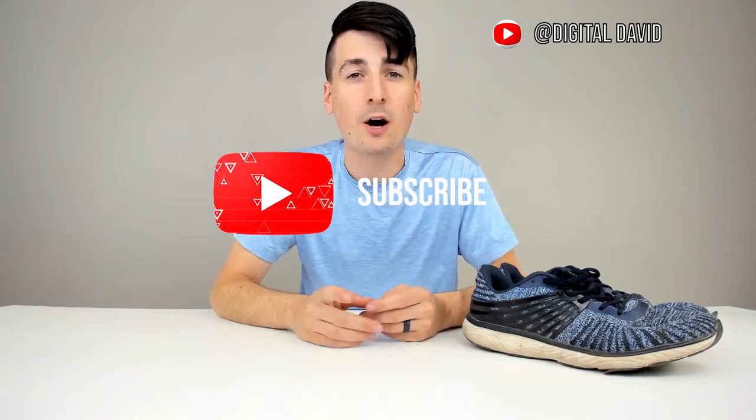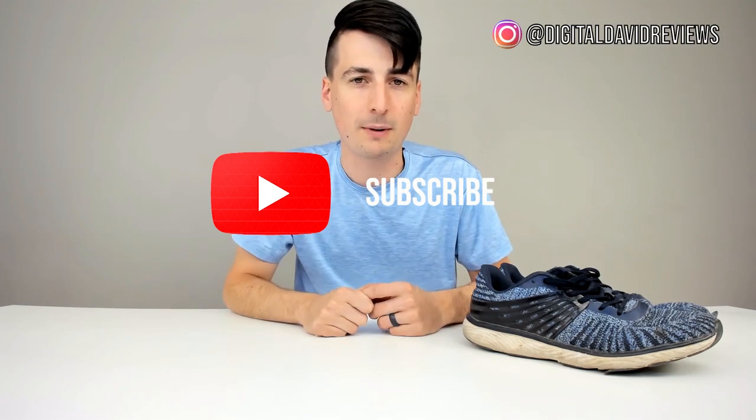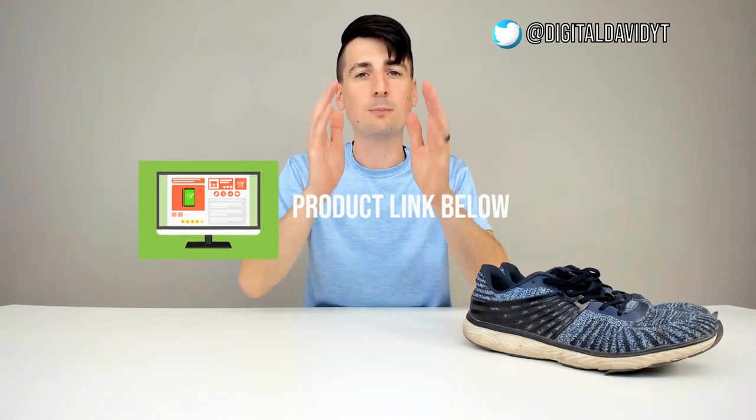Hey everyone, Digital David here. Today in this video, we're going to follow up on a previously reviewed item here on my channel — the Axe Boxing Men's Athletic Shoes. If you're interested in this product, be sure to watch my original unboxing and review video. You can also find the link to this item in my video description below, so please go ahead and check it out and do your shopping from there.